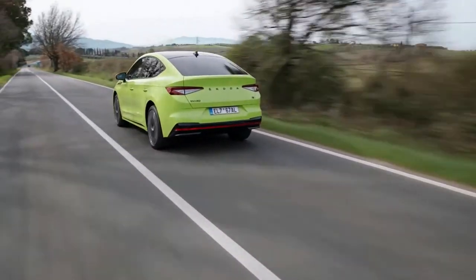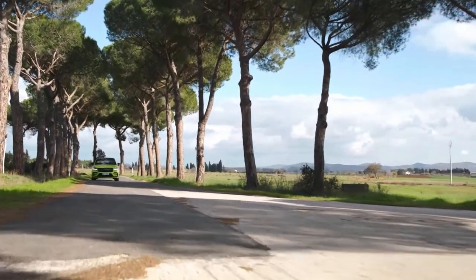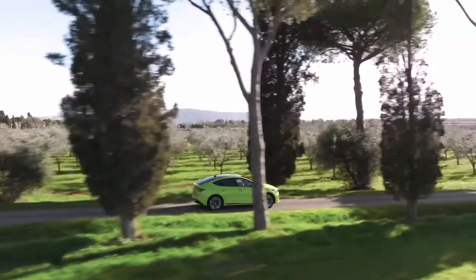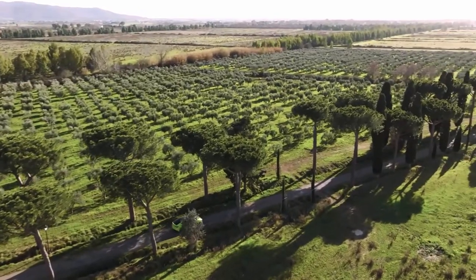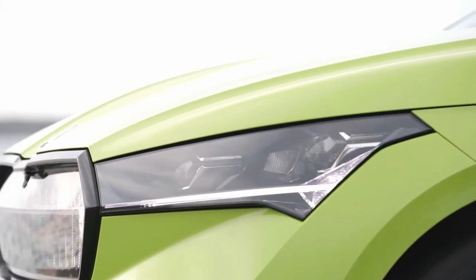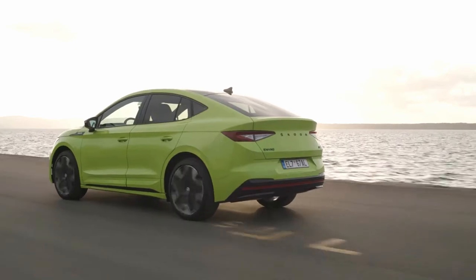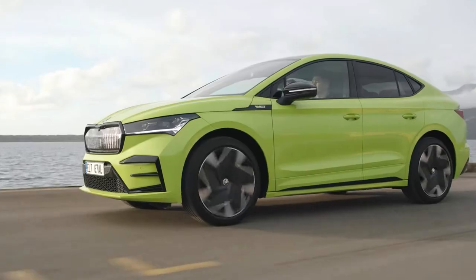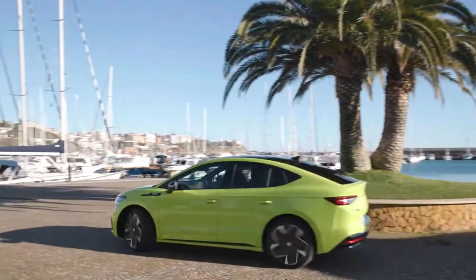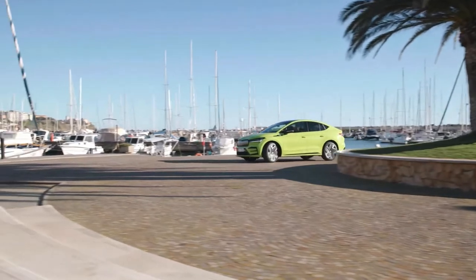The acceleration from 0 to 200 is 6.5 seconds, top speed is 180 km/h, and the range is 590 kilometers. Power is 300 horsepower, torque is 460 Nm, and it has all-wheel drive and rear-wheel drive options. Battery capacity is 82.0 kWh. Dimensions: length 4653 mm, width 1879 mm, height 1622 mm, wheelbase 2768 mm, and unladen weight is 2250 kg.